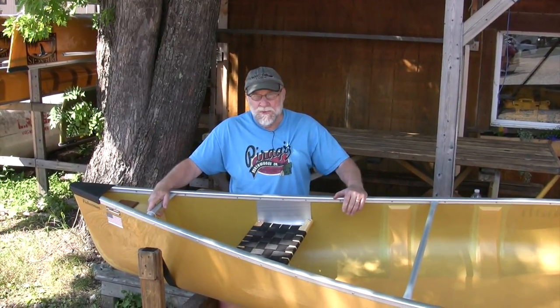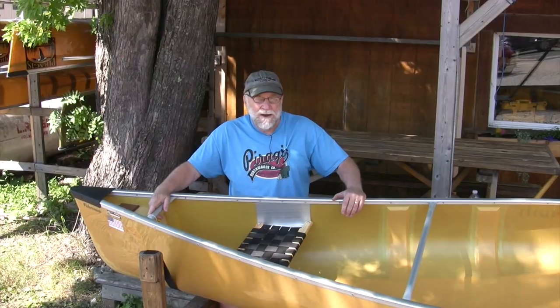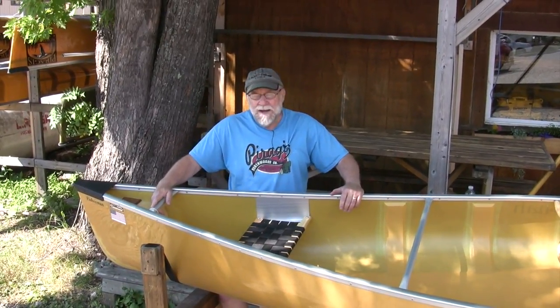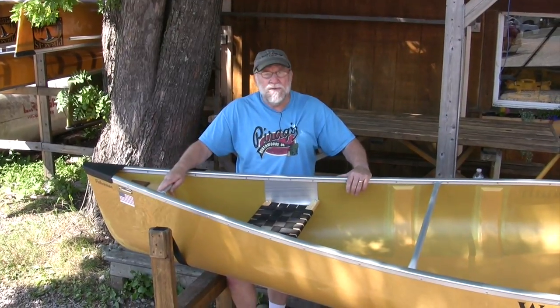Hi, I'm Steve Schoen at Pragas Northwoods Company, home of the Bounty Waters catalog, talking to you here from beautiful Ely, Minnesota. Today I want to talk about the Fisherman Canoe from Winona.